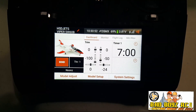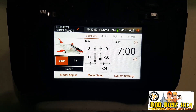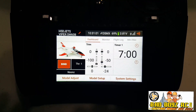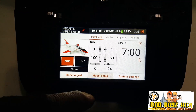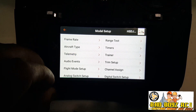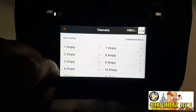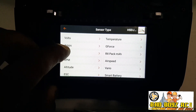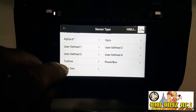Now that you have everything wired up, power on the receiver and apply your 3S LiPo battery to turn on your turbine. The next steps will be from your transmitter. We will go to Model Setup, then to Telemetry, then to Spot One, and we will scroll down until we see Turbine.